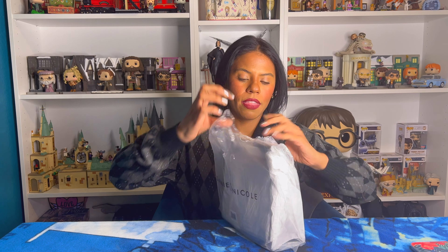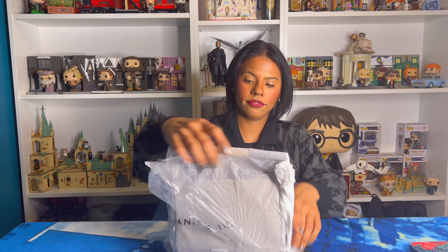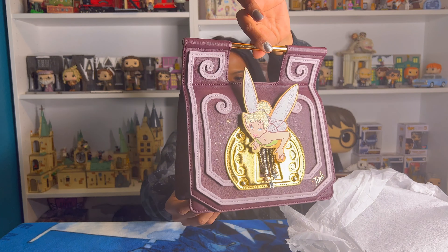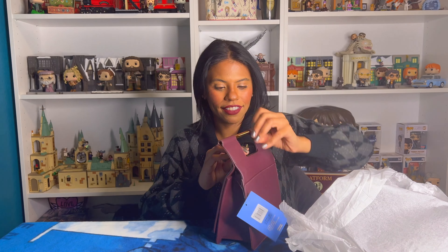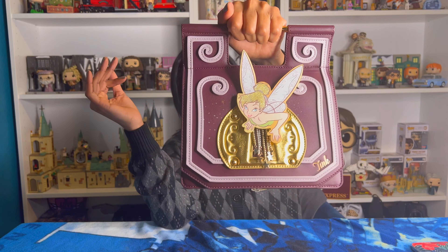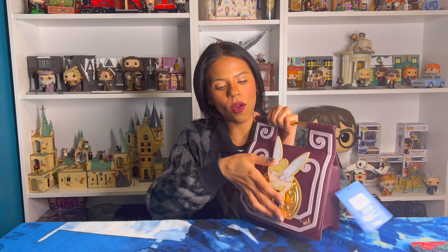Anyways, let's do this! You guys, this bag is so cute — it's a Tinkerbell bag. I love this, I love the color. You can handheld it like this, and also...